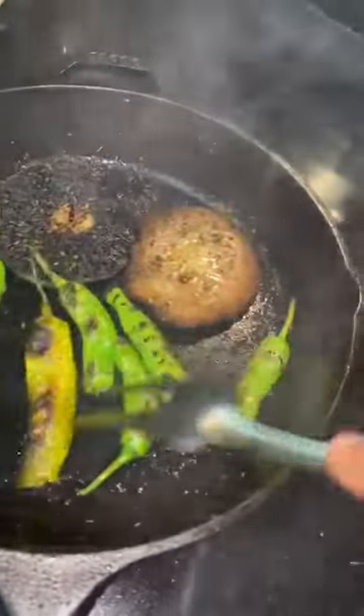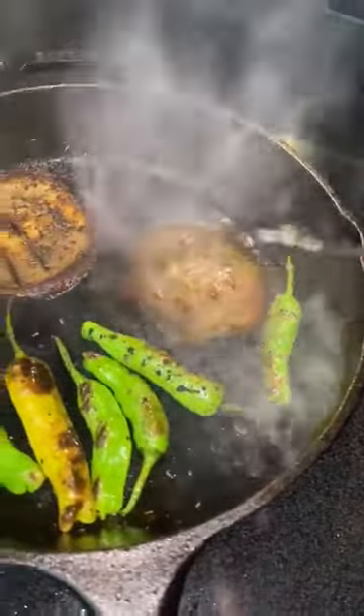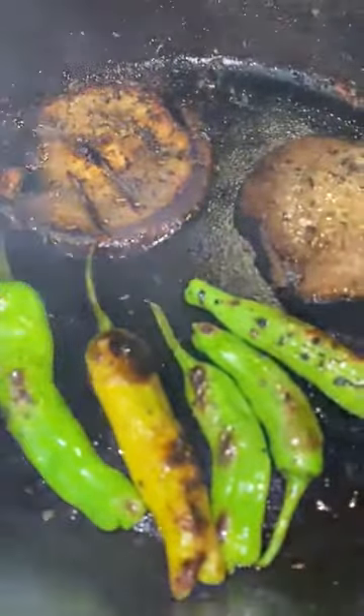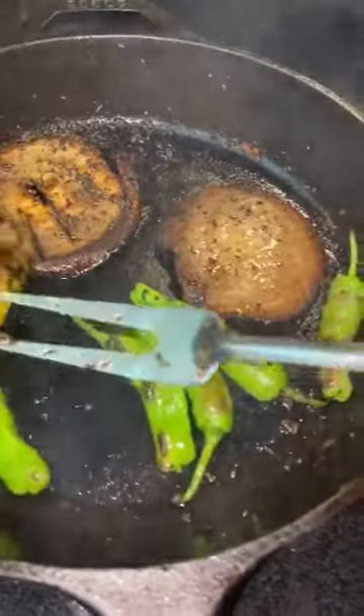You can buy the peppers yourself, as I did. Wash them well, and then dry them and blister them. You can do them in the oven also. And this one here should be a little bit spicy.